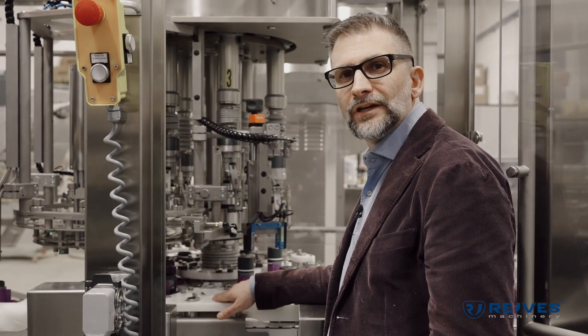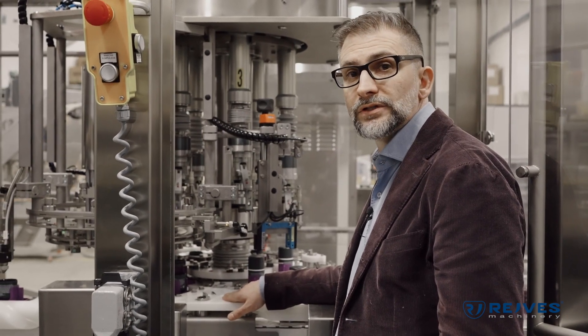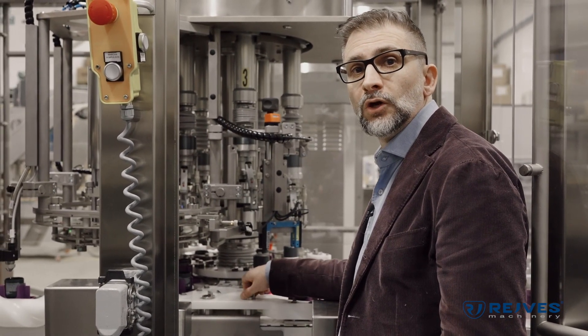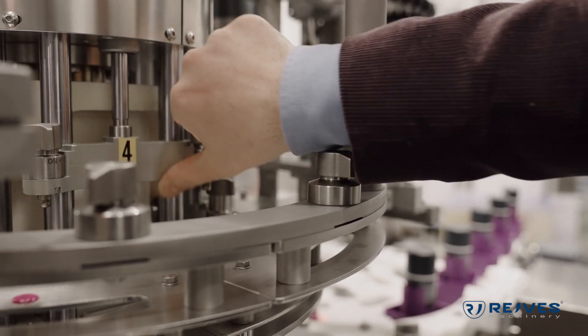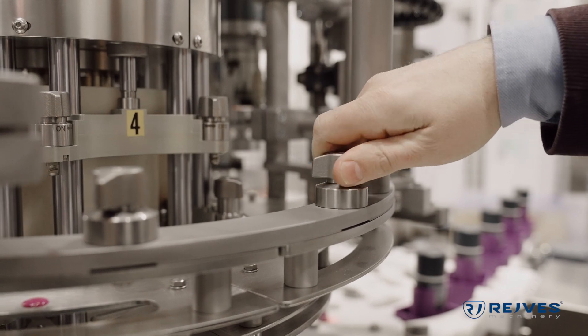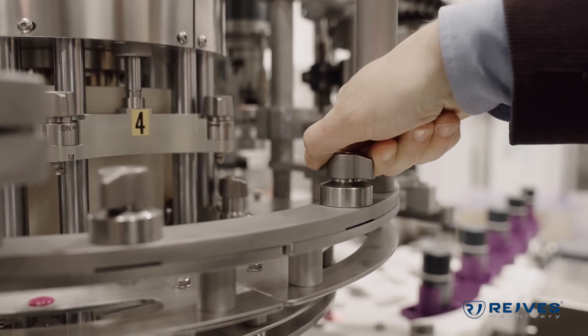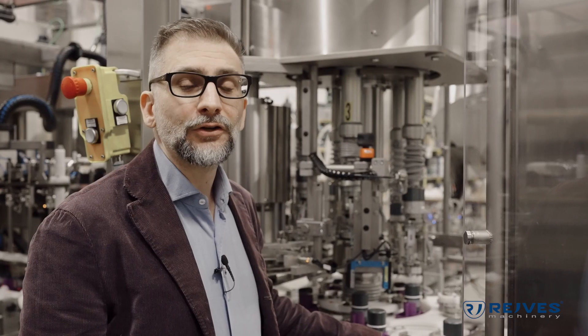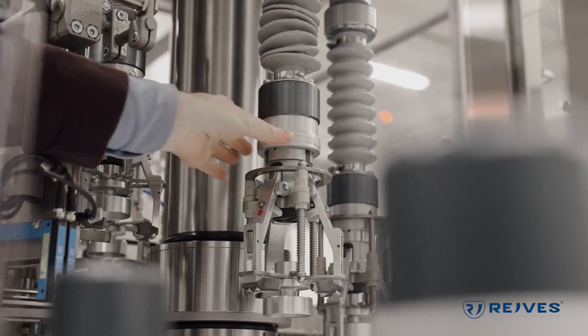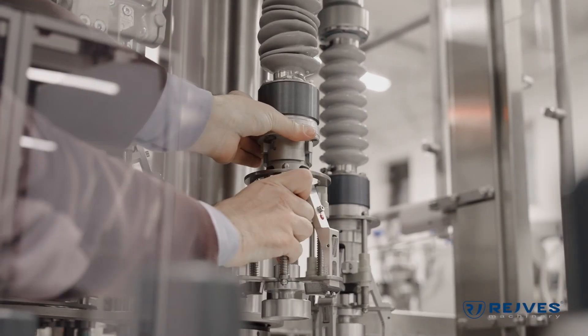As always in every monoblock and capping machine of ours, we provide a quick lock system so that you are able to change the bottle change parts quickly and without any use of tools. Not only the change parts on the bottle itself, but also the chucks and the change parts on the capper are completely tool-less and very quick to operate.